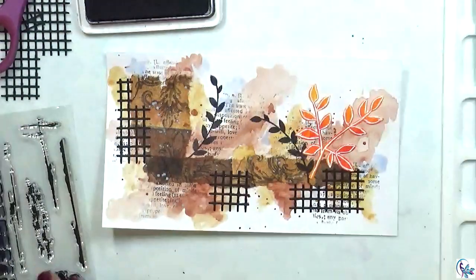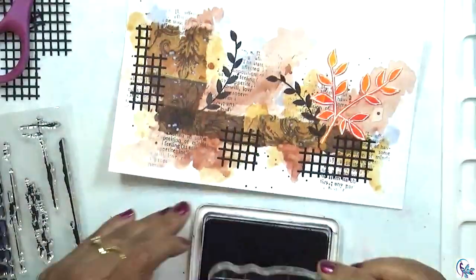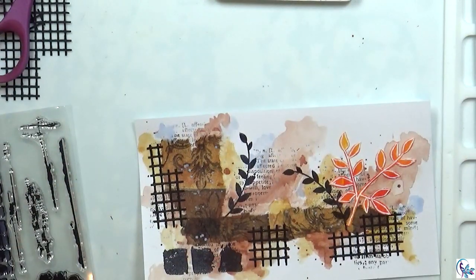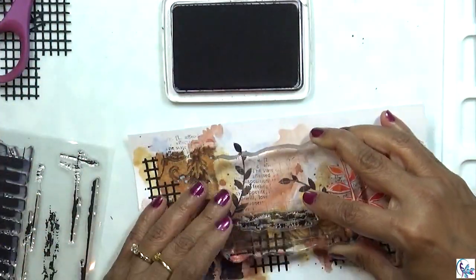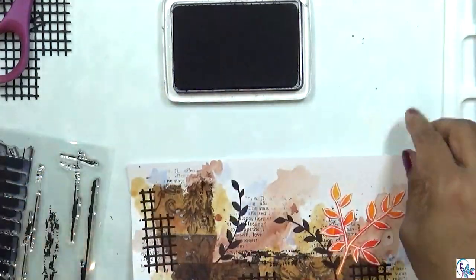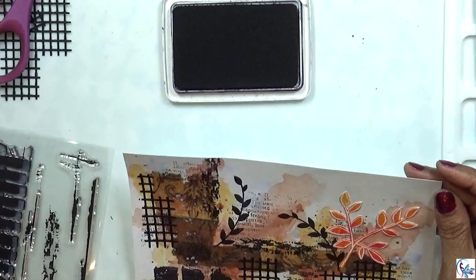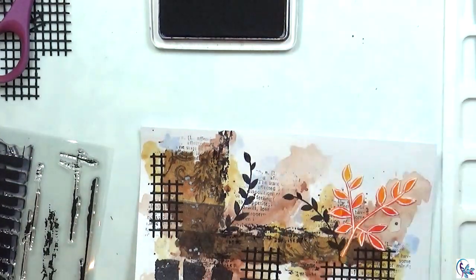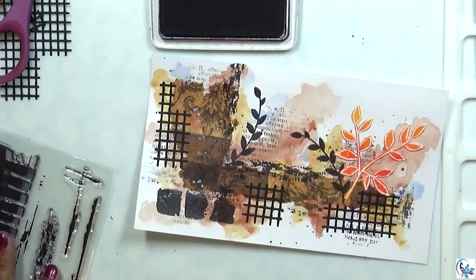I'm going to add some other stamps. It looks like I need something in a few areas, so I'm going to use this grungy stamp and some other texture stamps in different places. I'm just using fewer stamps in this project — I didn't want to add too many of them.